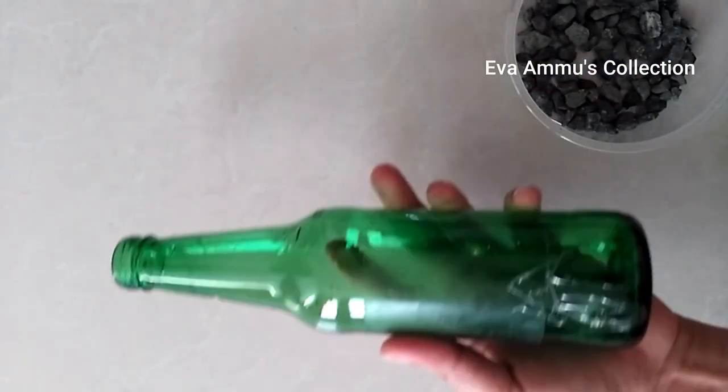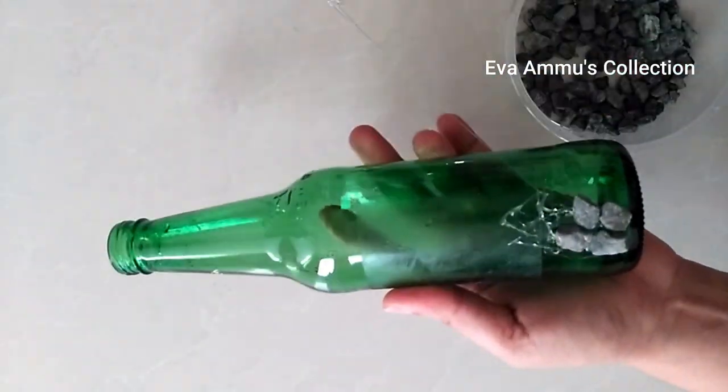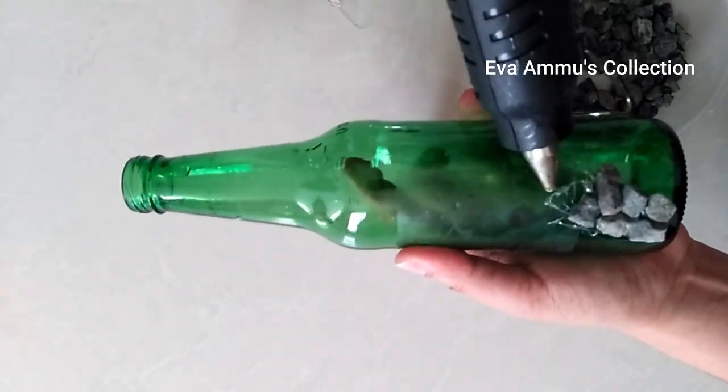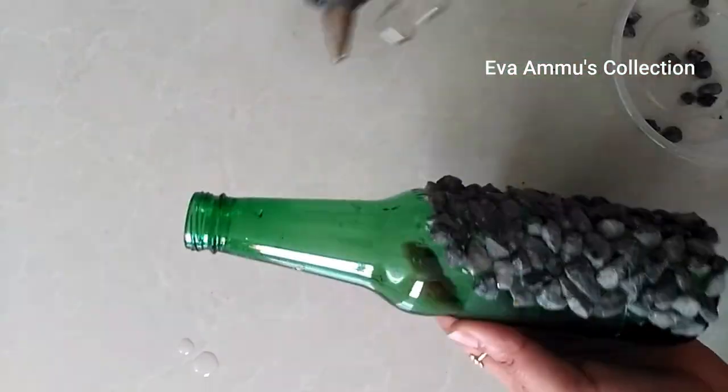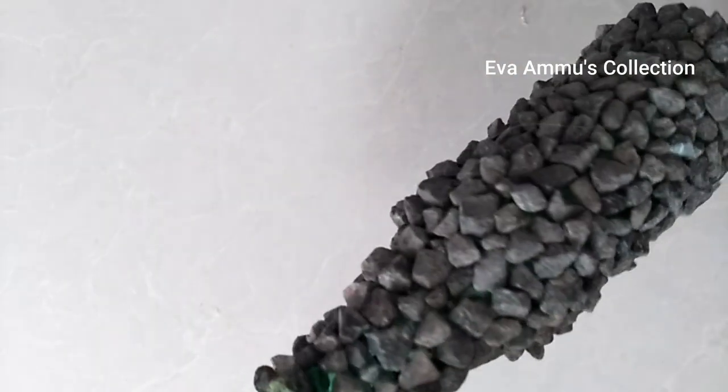We are using some tools. We are using a little bit of a glue gun. I use a plastic one — just apply the glue gun.